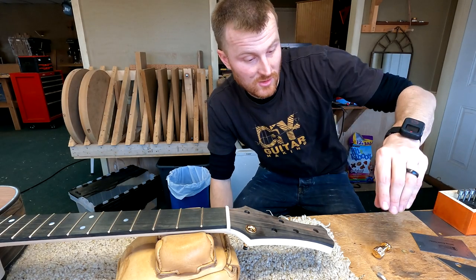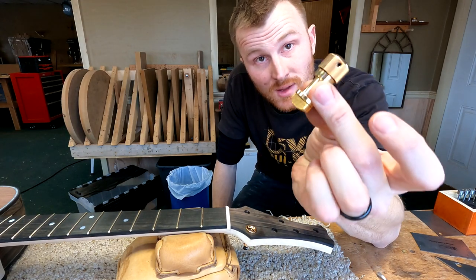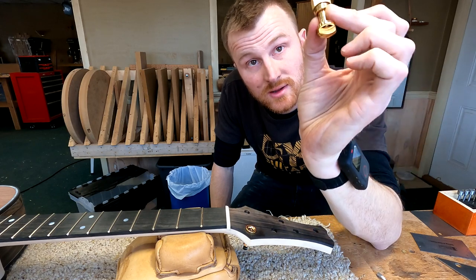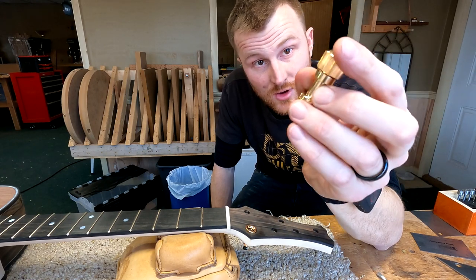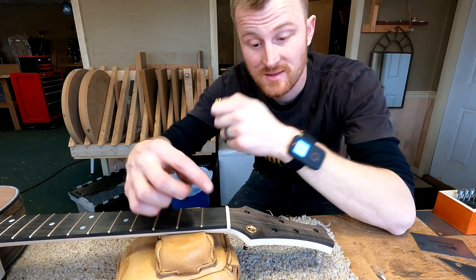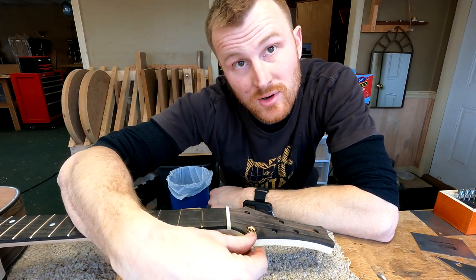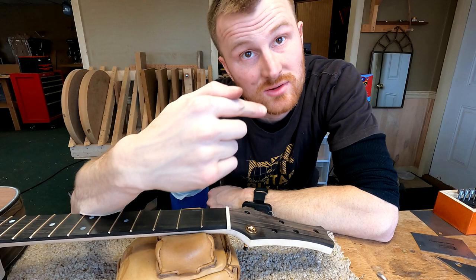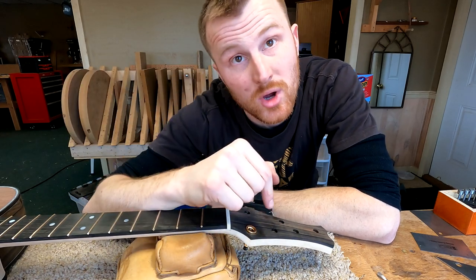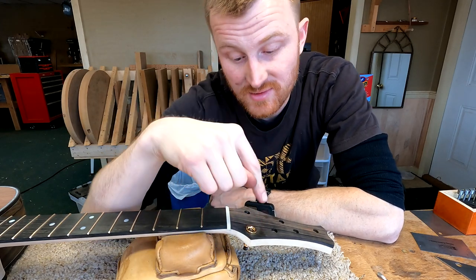I am at the stage now where I am installing my tuners, which happen to be these Steinberger gearless tuners. They are gearless in the sense that they are not normal tuners that have the knob on the side where you turn the knob, which turns a gear, which then turns the post so the string can wrap around the post.